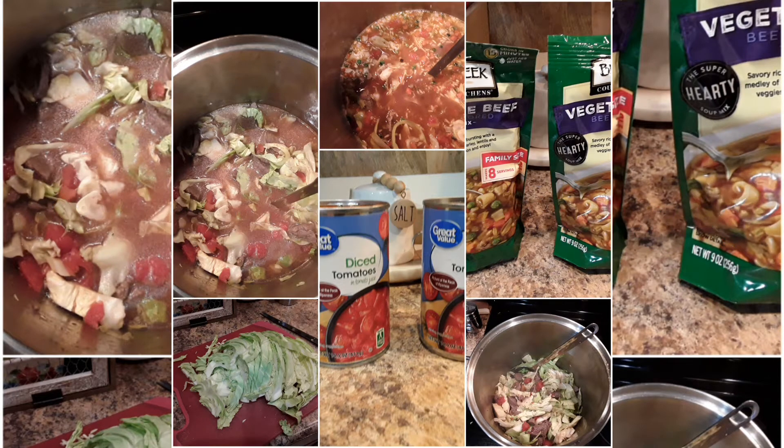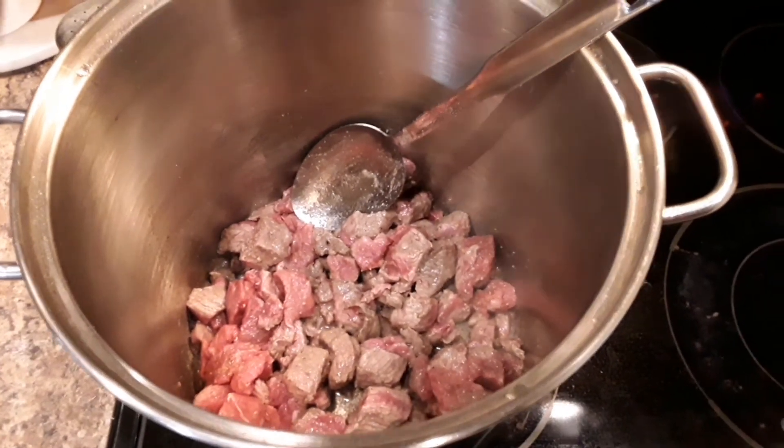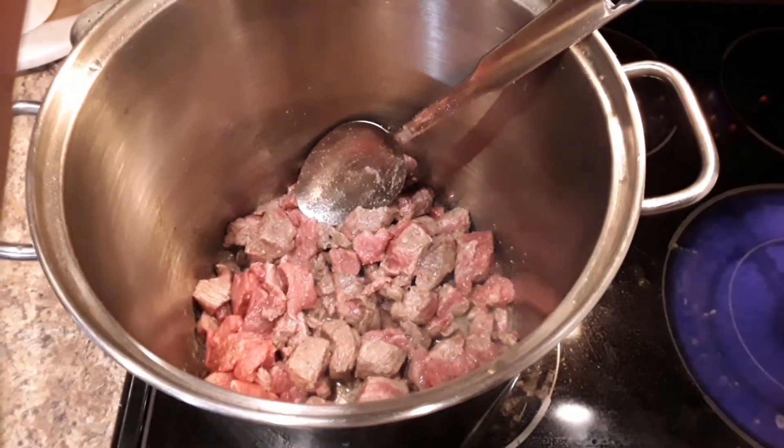Hi everyone, Marlene here with Buffalo Check Chicks. What's for supper? Tonight we're having homemade vegetable beef soup.